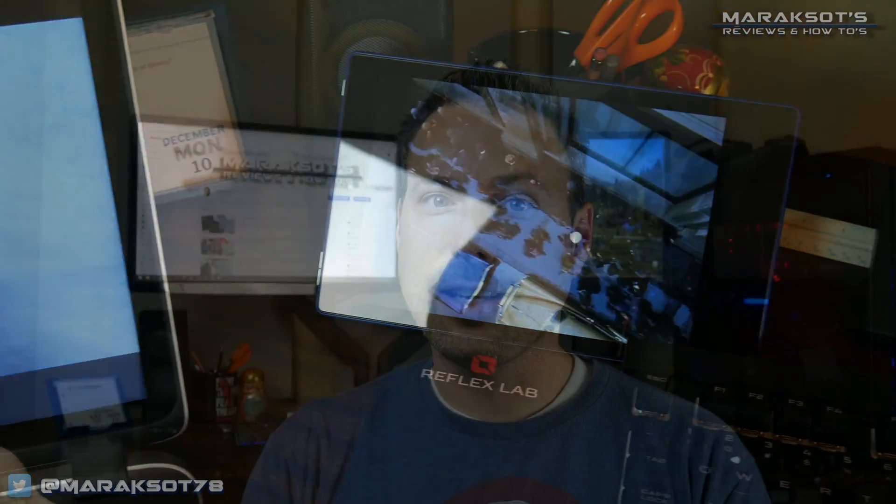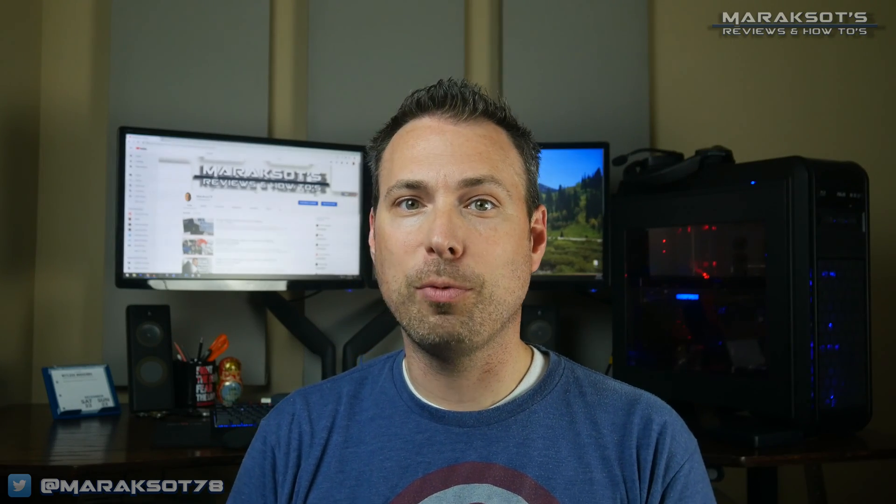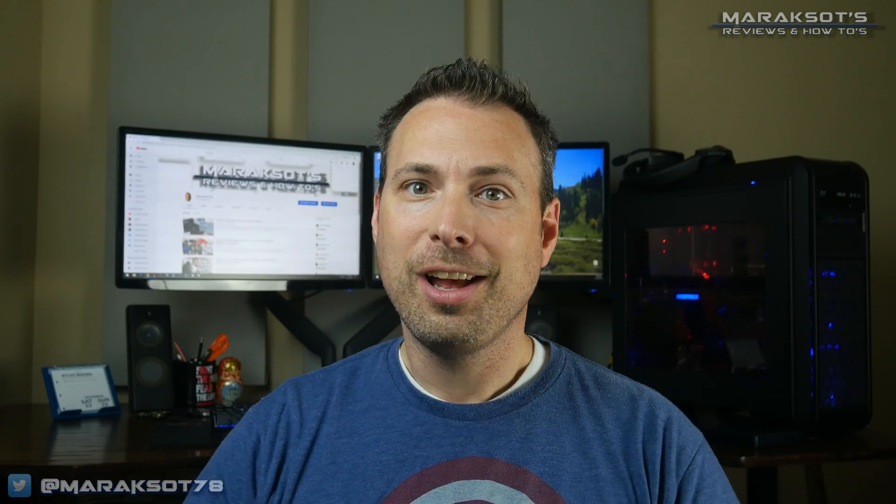There you have it! That's how to set up and use the My Passport Wireless Pro as a portable Plex media server. My wife, my two daughters, and I recently went on a road trip where we were on the road for about nine hours in each direction, and having our kids be able to stream whatever movie they wanted from the Wireless Pro helped make the trip much more enjoyable for everyone.